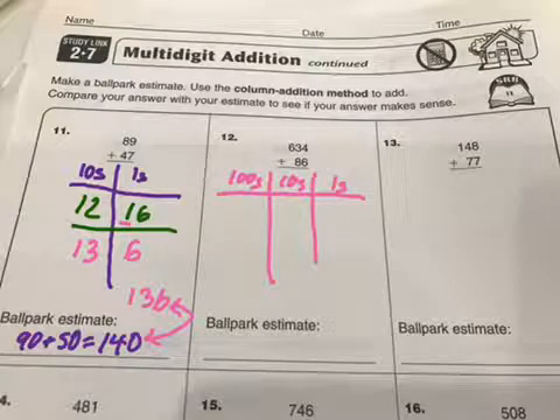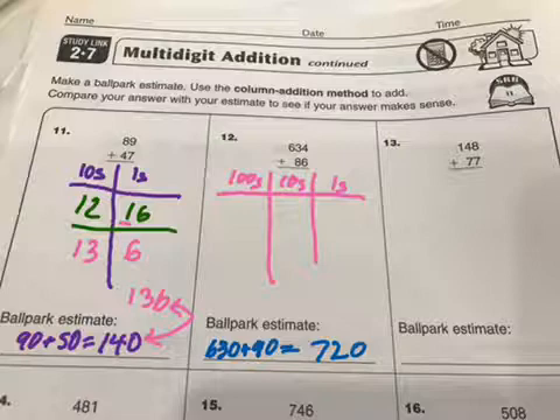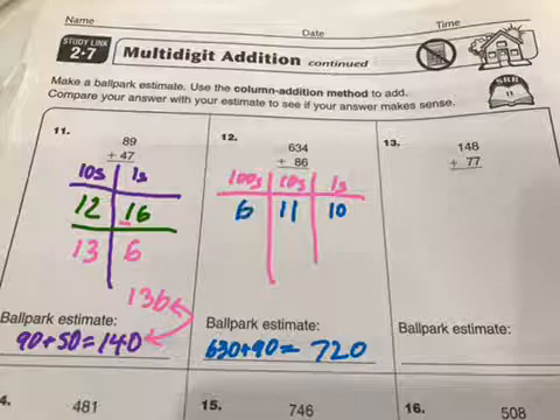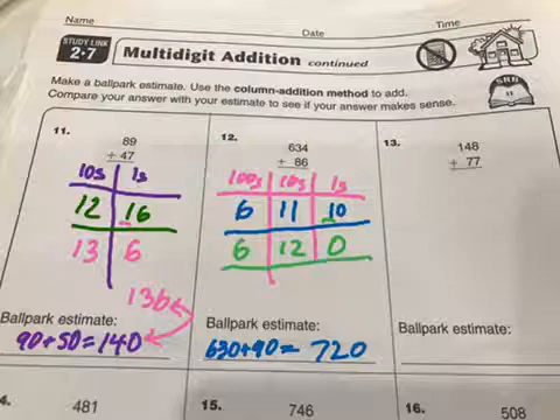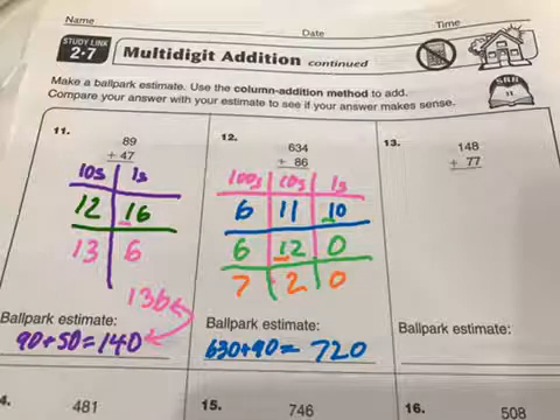For my estimate, I've got 630 plus 90, and I'm thinking that's going to be 720, so my answer should be close to there. Now I've got three columns ready to go. 4 plus 6 gives me 10 ones, and 8 plus 3 gives me 11 tens, and then we only have 600 so there's nothing else to add there. So now we move things over: 10 ones gives me 0 ones and 1 ten, so that moves over and this becomes 12. Then 12 tens — that's 2 tens — and 10 tens is another 100, so that goes there. Our answer is 720, which is exactly the same as our estimate.